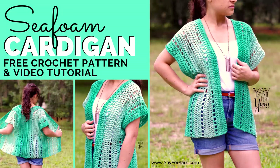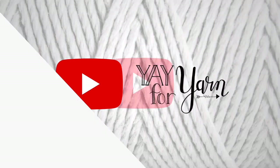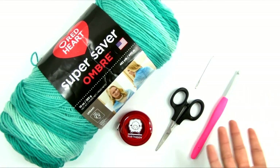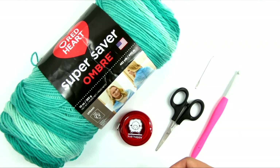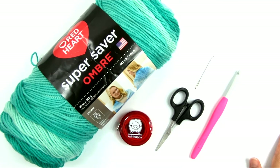It's Yay for Yarn, and today I'm going to show you how to crochet the Seafoam Lace Cardigan. This cardigan is not like your typical sweater cardigan with sleeves. It's more along the lines of a poncho cardigan or a kimono cardigan, and it's super simple — very approachable for an advanced beginner or a confident beginner, because we're just making two rectangles. If you can make rectangles and follow some relatively simple pattern instructions, then you can make this cardigan.